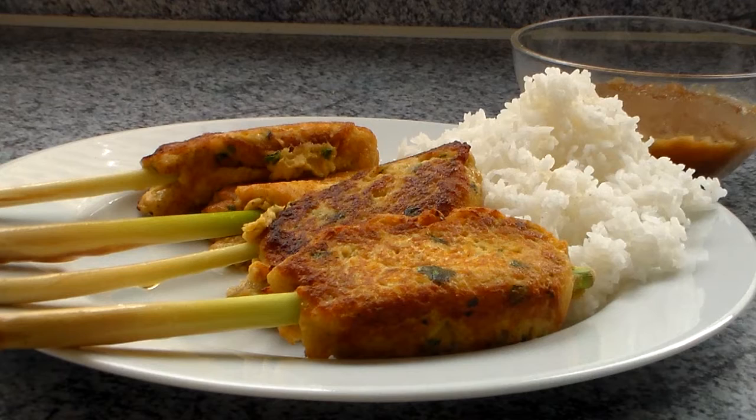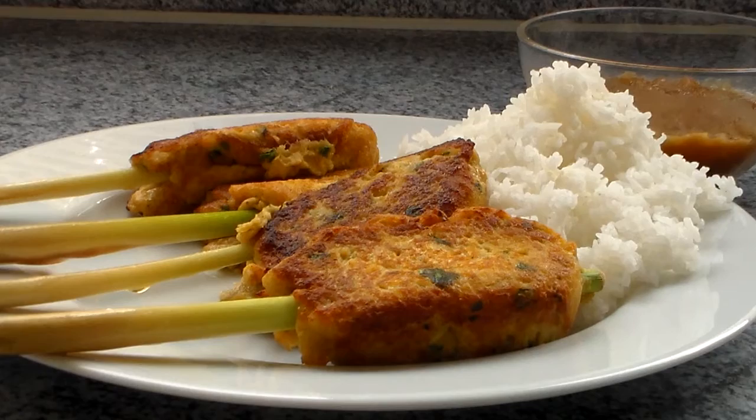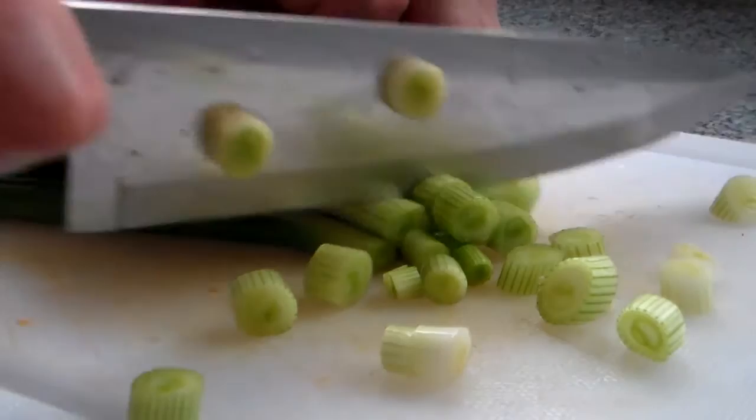You know, I haven't made fish in a while. Well, come to think of it, I've never made fish at all for this show. So I thought today is the day we make some, but not just an ordinary version. It's going to be packed with flavour and extremely fun to eat, and also to make. Today, we're going to make some lemongrass fish sticks with sweet sour sauce. So let's get cooking!